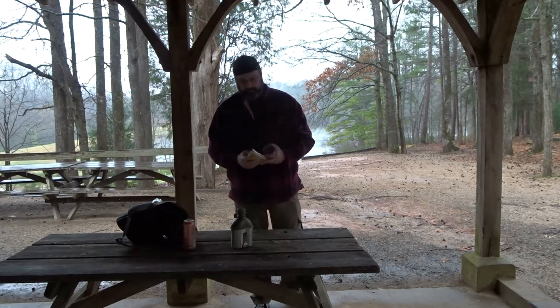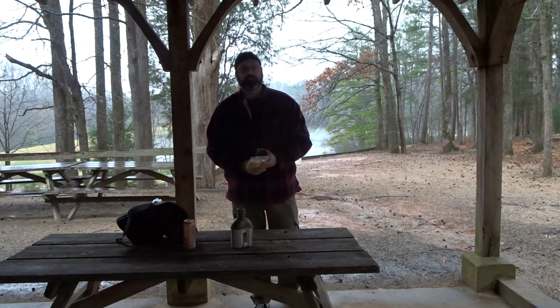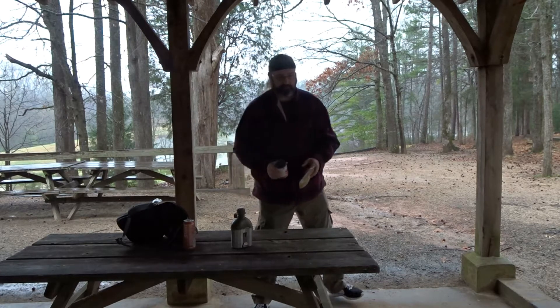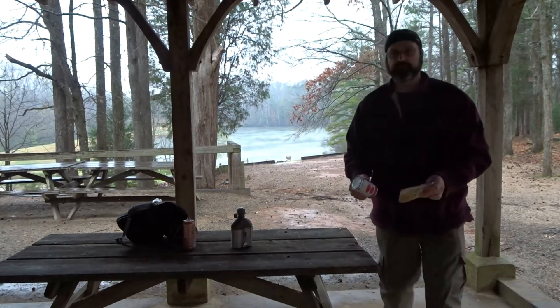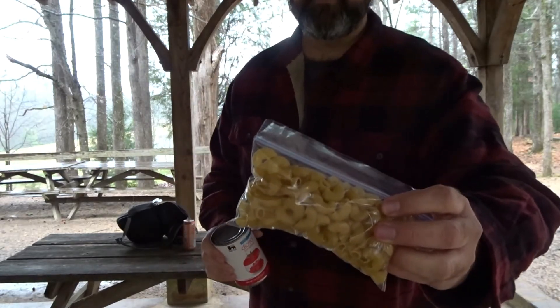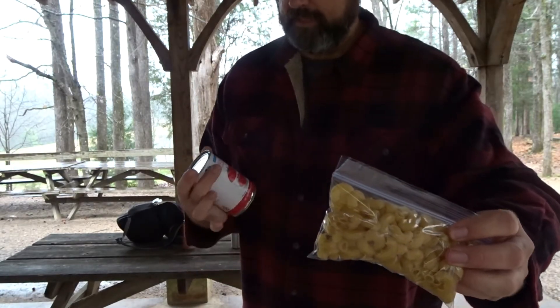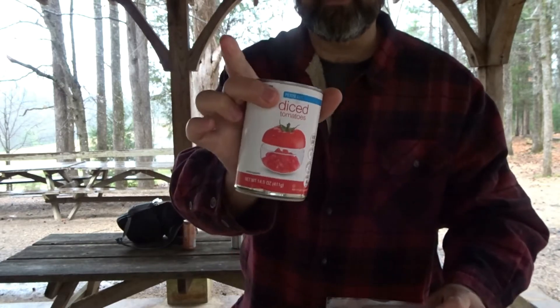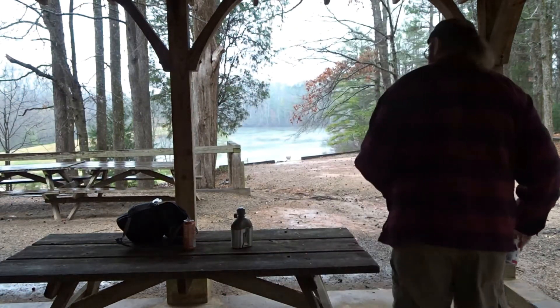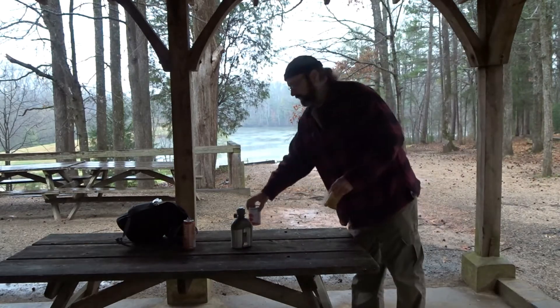Today what we've got for you is macaroni and tomatoes. Going to use a nice big jumbo macaroni and just some cheap generic diced tomatoes. Get set up and I'll bring you back.